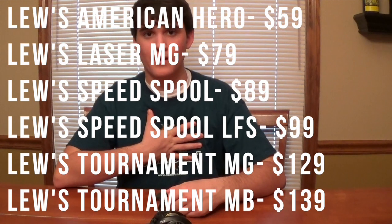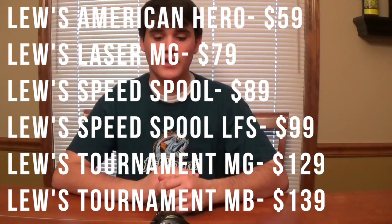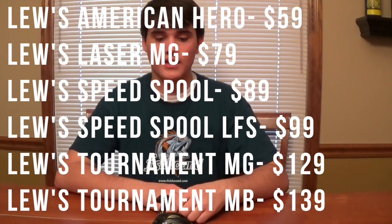I get asked all the time what to get with $200 or $150, and I always recommend a Lew's Speed Spool of some kind. The new Heroes are around $50 — I haven't personally tried them. The Laser MG I think is $70 or $80, the Speed Spools are $90, the LFS is $100, the MGs are $130, and the Tournament MGs are $140, going up from there. For the rod, Denali Jadewood medium heavy seven foot is $100 — they don't have anything less than $100. Spend the hundred dollars on the rod, it's worth it, and pair it with a Lew's Speed Spool. If you can afford the $90 or higher Speed Spool you're better off — it'll last longer and cast better.